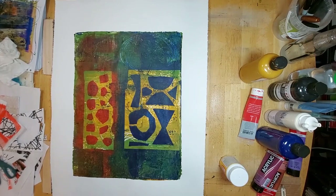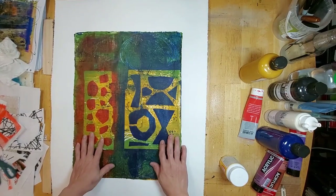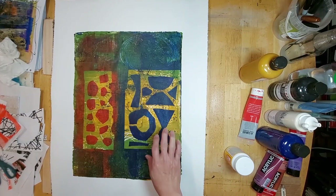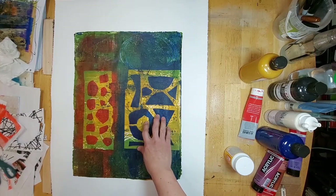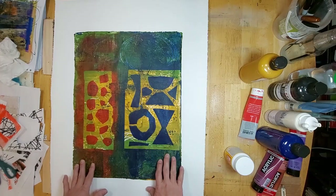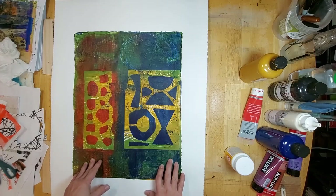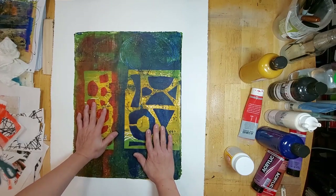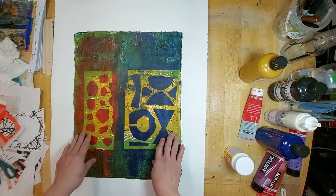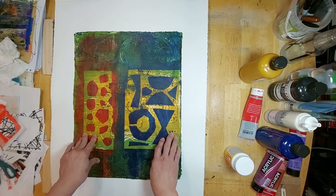Hello everybody, welcome to a continuation of the previous video of six large format jelly prints. On your screen you will see the last of the series of six, and I wasn't satisfied with this print because I find it very dark. I did an experiment with red and phthalo blue and it turned out to be darker than I wanted, so I think I'm going to remedy it with some collage.